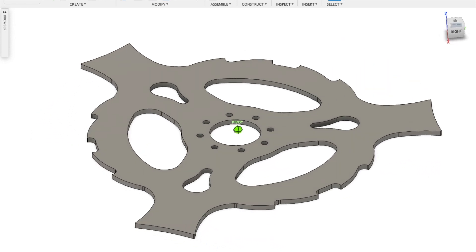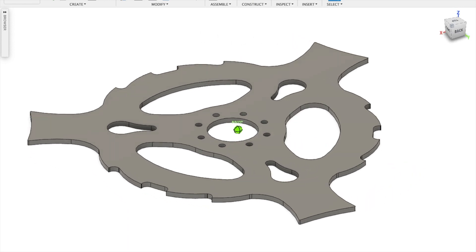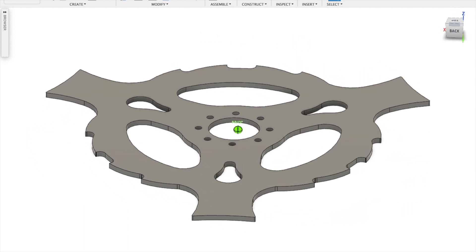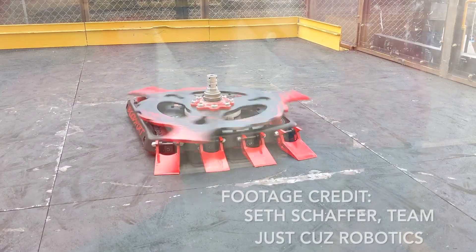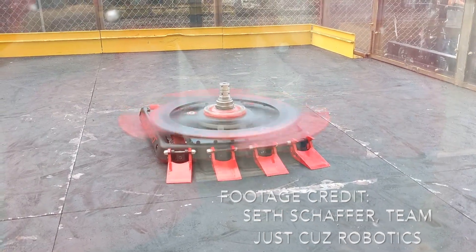With a sweep diameter of only 36 inches, the disc is our shortest weapon. It's also our second lightest weapon, but with a spinning mass of nearly 73 pounds, it's still a heavy hitter. The hope is that the short weapon will also spin up better, since it'll be harder for an opponent to reach it with their armor to slow it down.